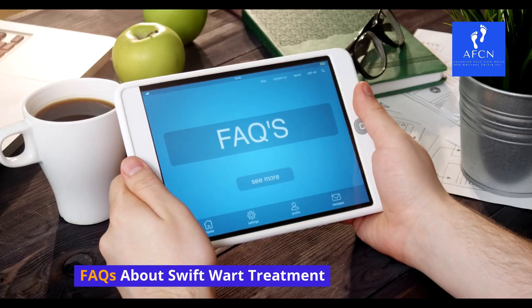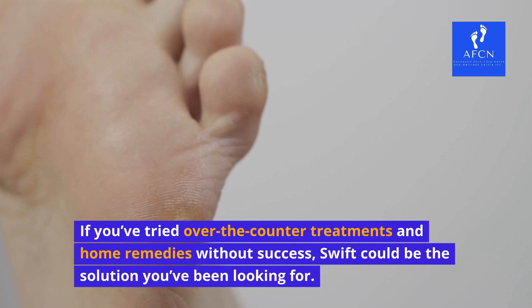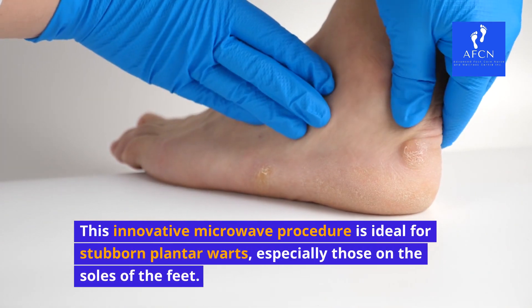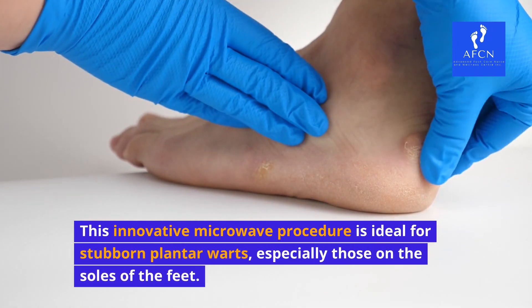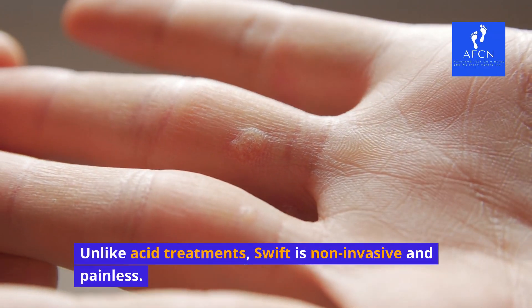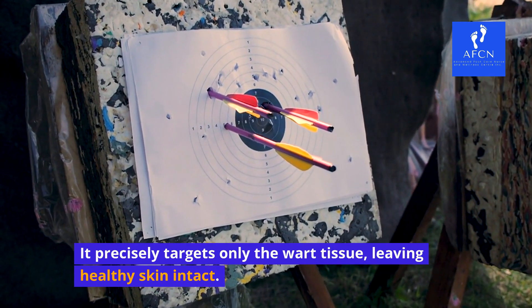FAQs about Swift wart treatment. If you've tried over-the-counter treatments and home remedies without success, Swift could be the solution you've been looking for. This innovative microwave procedure is ideal for stubborn plantar warts, especially those on the soles of the feet. Unlike acid treatments, Swift is non-invasive and painless — it precisely targets only the wart tissue, leaving healthy skin intact.